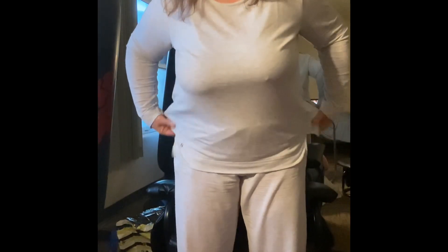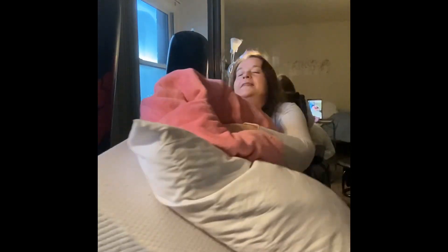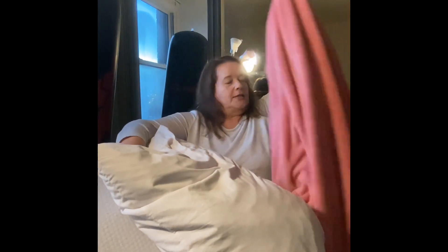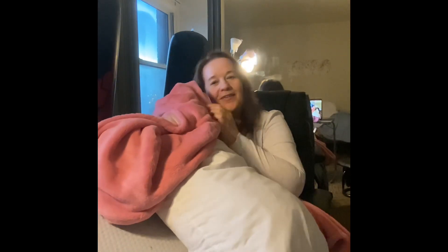This whole outfit, by the way, is from HUE — H-U-E. I have socks probably stuck on my bra, but isn't it comfortable? So I take this blanket — I got it a long time ago so it's probably not linkable — and I put it right on top of the second pillow. I take just a little bit and wrap it around, right like that, and then I put my neck and head on it and cuddle up.